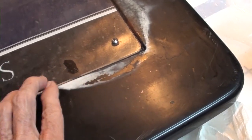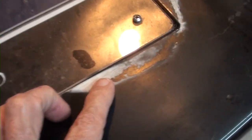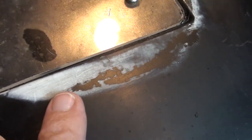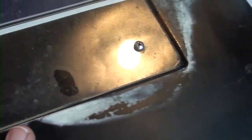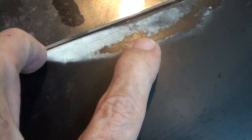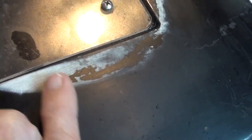Somebody sanded it and I really don't know what to think. There's a thin layer of black on top, then a wider gray layer, and then black below — and it's also black underneath. So I'm thinking it's black gel coat, and then there was primer and black paint over the top of it.